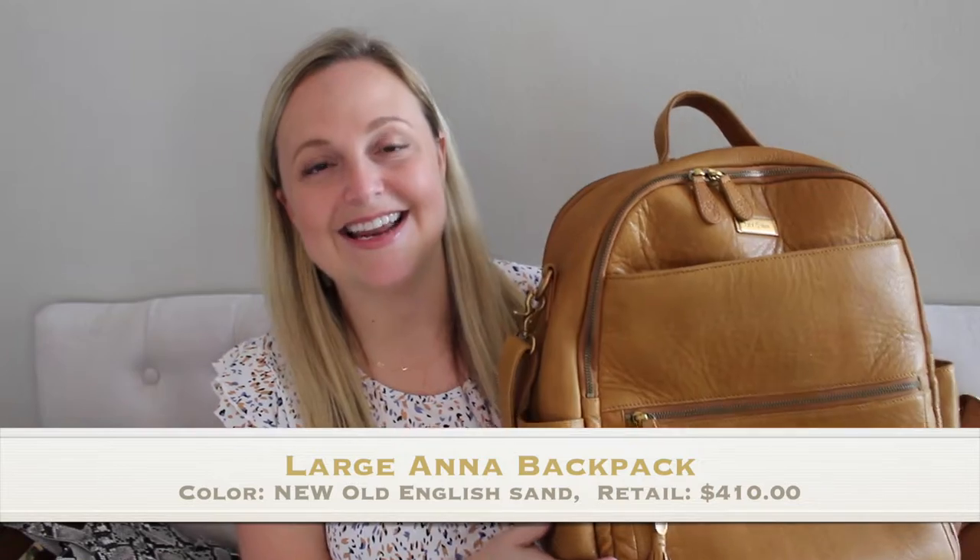Let's go ahead and get started with probably my favorite bag in this particular lineup from Lily Jade, and that is the Large Anna. It has been a minute since I've had this style bag. I think I have a packing video on the Large Anna when it was first released a couple of years back. I'll stick it up in the cards or down in the description box so you guys can refer back to that one.